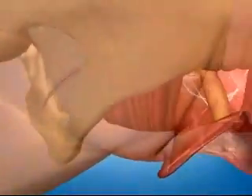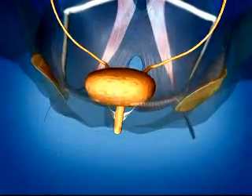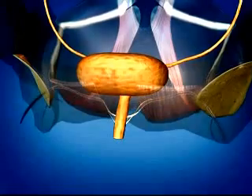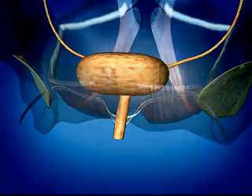BioArc's outside-to-in transopturator approach and curved needles are designed to avoid the retropubic space and may reduce the risk of injury to bladder, bowel, and other major vessels. The synthetic mesh and Intazine LP biologic graft are designed to encourage optimal healing response and fixation while creating a hammock that mimics patient anatomy and restores normal support.